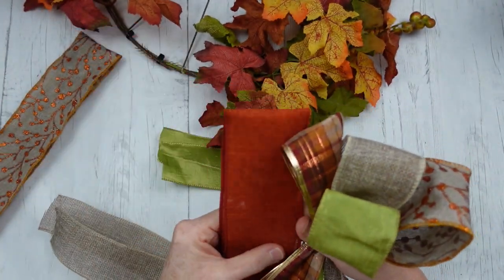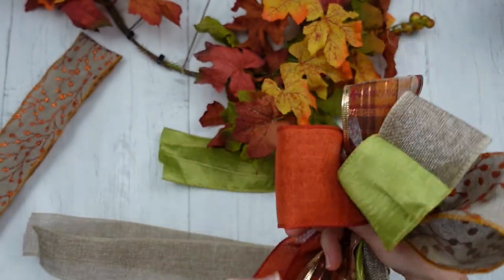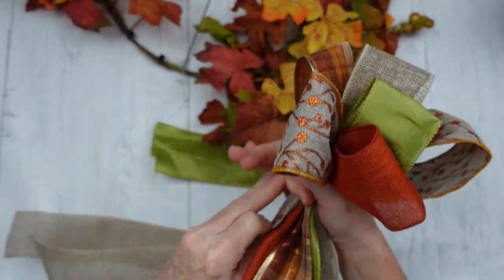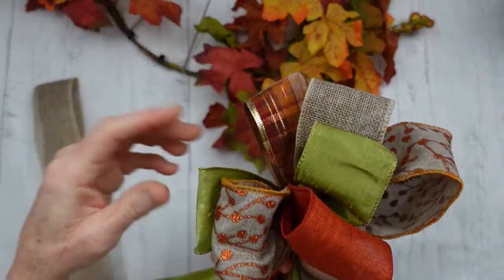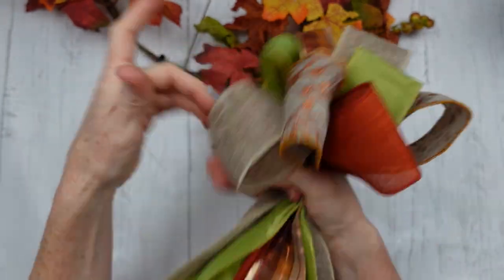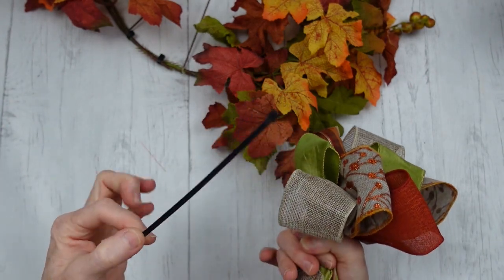I'm going to continue with mixing up my patterns. I only had one little piece of that rust-colored ribbon left — it's beautiful. Those Dollar Tree ribbons, those particular ones with the green and all of those, were really good ribbon. That one was thrifted also. And then this one is from Dollar Tree — you can get it pretty much year-round. It works very well in lots of projects, it's a neutral color, so it's perfect.